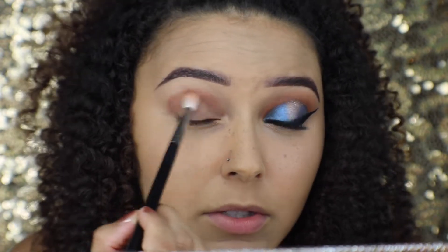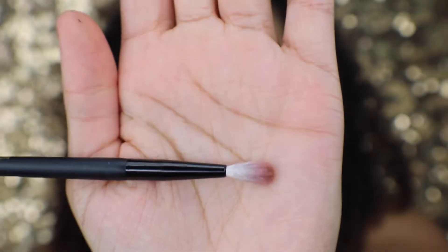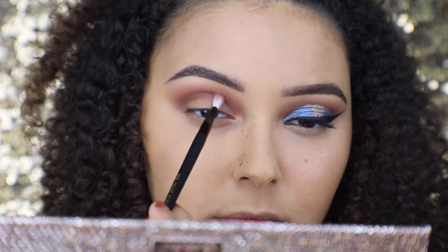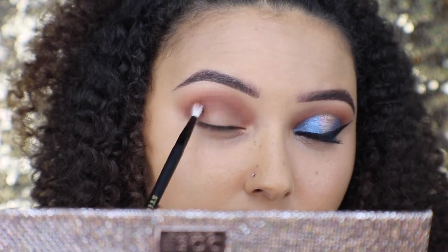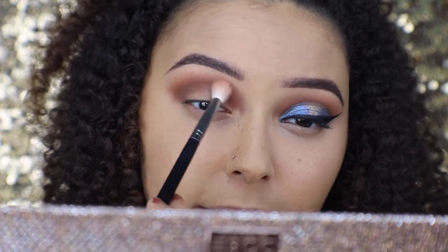Now I'm going to start blending up in circular motions. Then I'm going in with this dark brown color right here, using the mini crease brush from Stellazy — it's the L217, super fluffy but small so I can get into that small crease area. I'm taking just a tiny bit at a time, adding it in little circular motions to blend it up into the lighter brown shades. Now I'm going back in with the light brown to blend the two colors together even better.